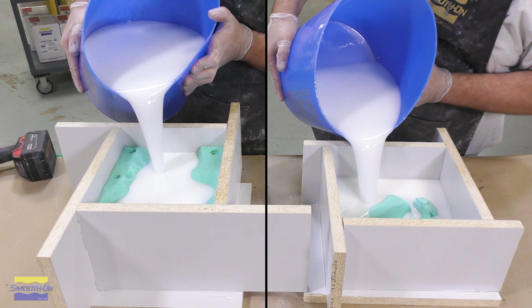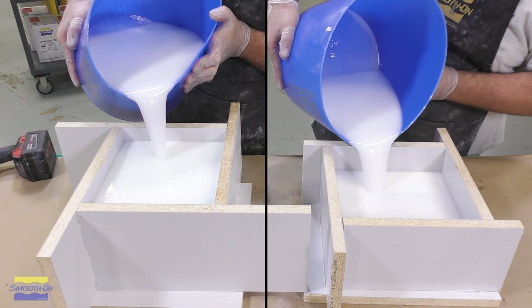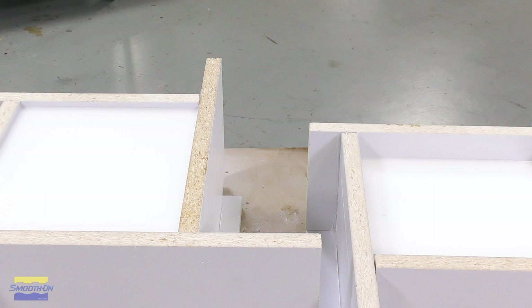Now that the material is vacuumed, we can go ahead and pour the SmoothCast 310 with Urofil 7 into our mold boxes. The material is now allowed a full cure of four hours before demolding.